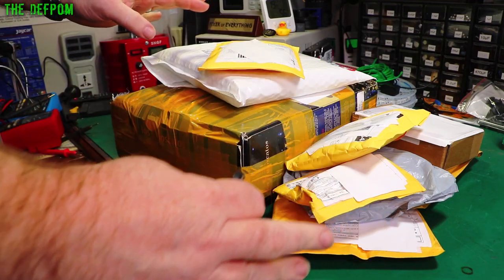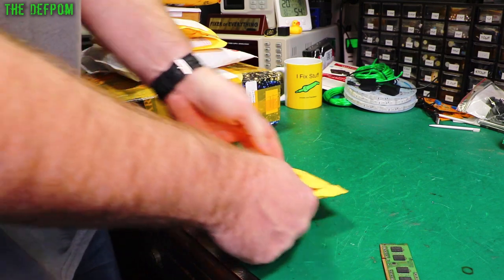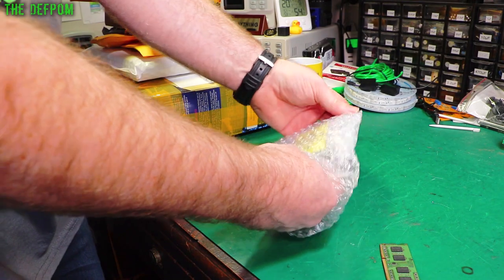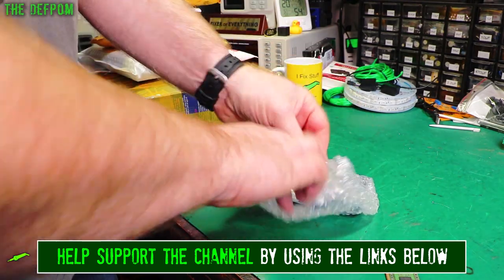It's Mowerbag time, let's see what's in here this time. Don't forget to check out the links down below for these items — if there's anything here you're interested in, go and check those out. Thanks a lot to my Patreons who help support the channel and help me buy items like this, and my other supporters — I have memberships on YouTube as well — helping me to buy things from Mowerbag and better test equipment.